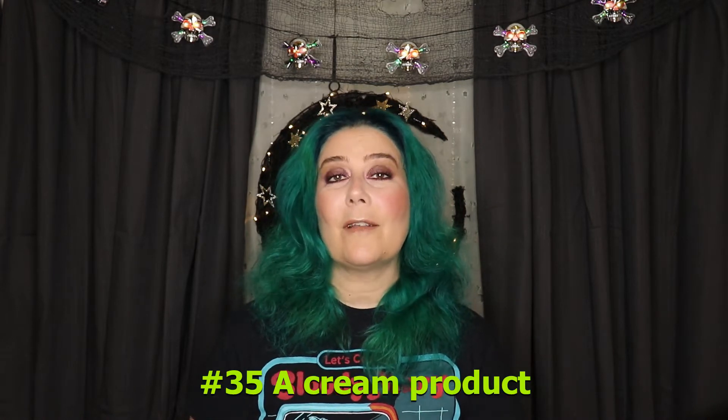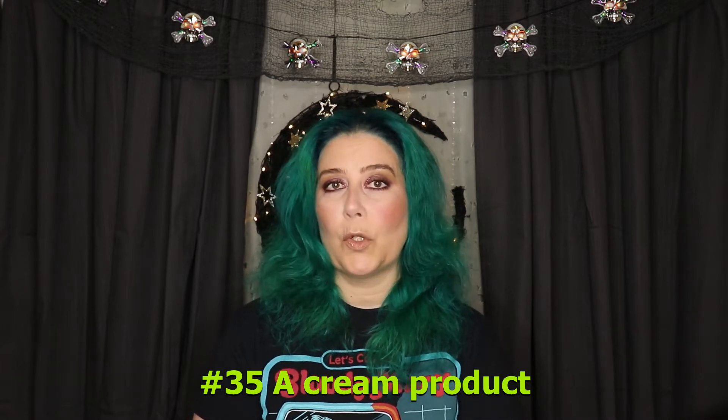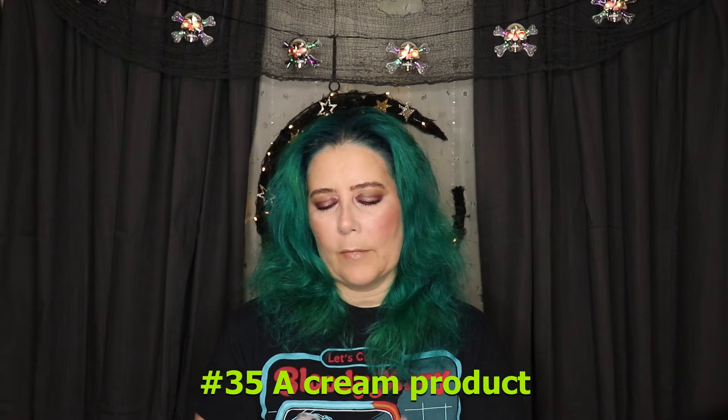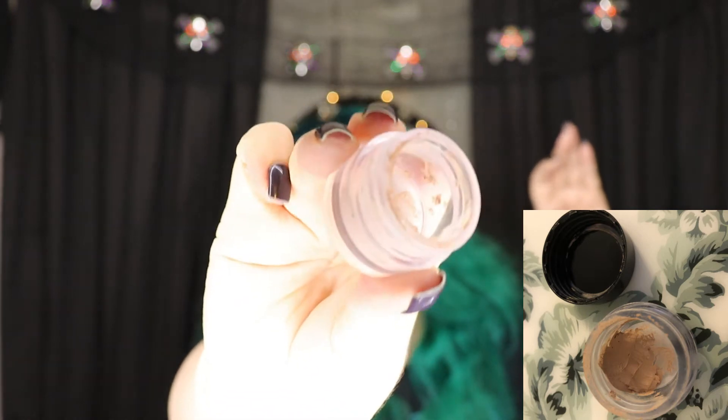Next I have the NARS Soft Matte Complete Concealer in the shade vanilla. It's not in the original container because these were two samples that I put in here. I was wanting to use this up — I don't know if I'm going to be able to, but let me show you my progress because I feel like I'm doing really well. Going pretty well. Maybe not done by the end of this project, but I sure am going to try.